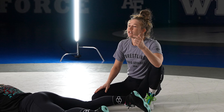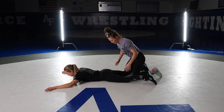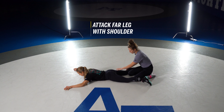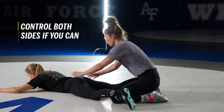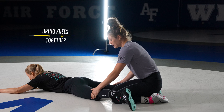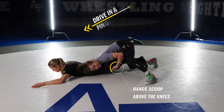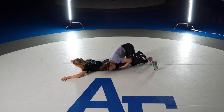Alright, so this is leg waist just from parterre. Say you missed the transition — don't be afraid to still set your leg waist up from here; it's definitely still attainable. What I'm focusing on is keeping her pinned down to the mat. I like to attack this far leg with my shoulder pinning just below her butt cheek. Some people like to come to just one leg, but I like to control both sides as much as possible. My hands are slipping right above both her kneecaps and I'm driving in, trying to pin her hips to the mat and put a lot of pressure through her back.